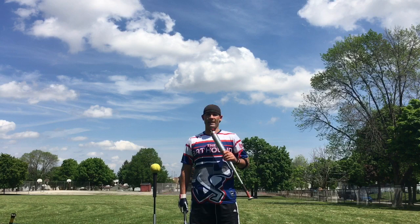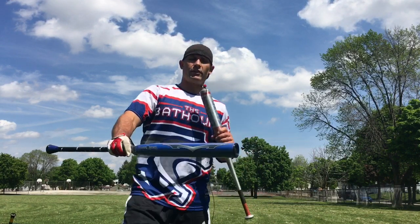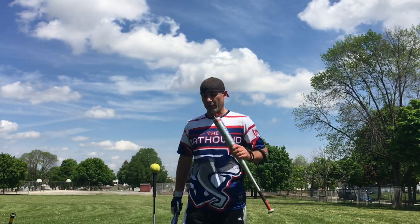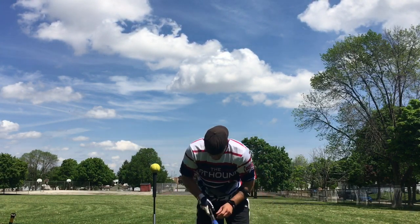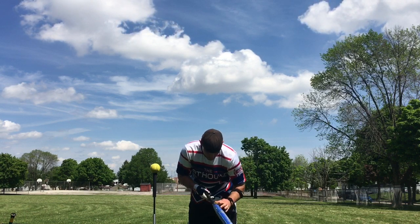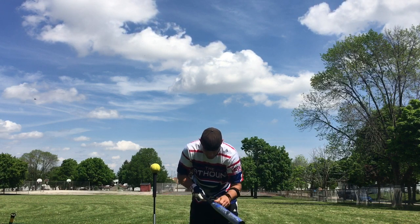Hey everybody, this is The Bat, and I'm here to bring you a bat review of the 2020 Monsta Black Sheep. This is still in the wrapper — we're going to be unwrapping it and getting some initial swings on it. A special thanks to Heather Nowak, she sent this to me to try out. If you ever see her on Facebook selling a bat, I wouldn't hesitate to purchase from her.